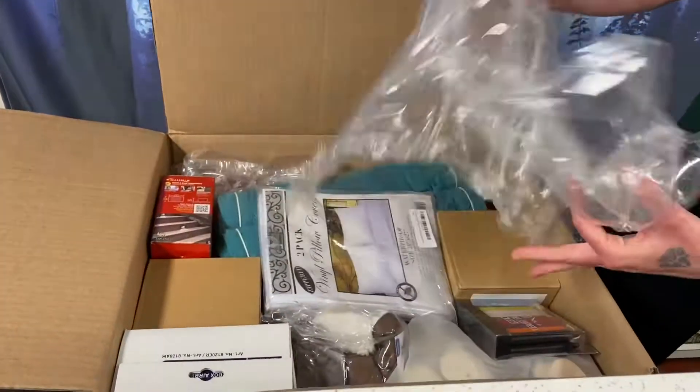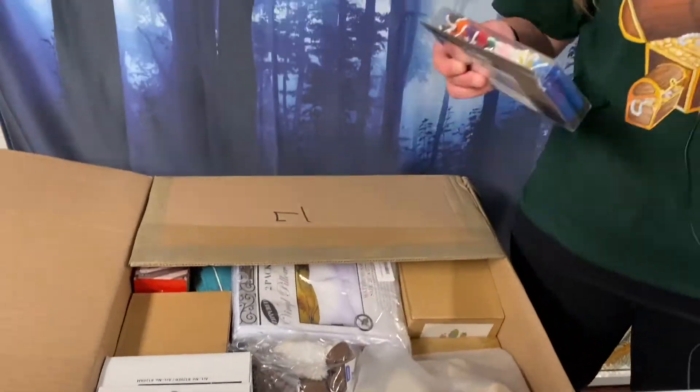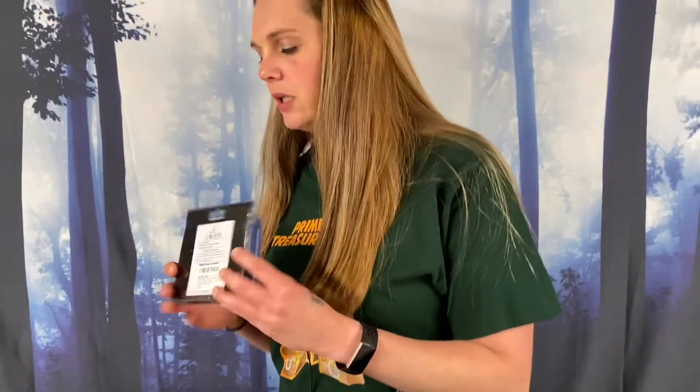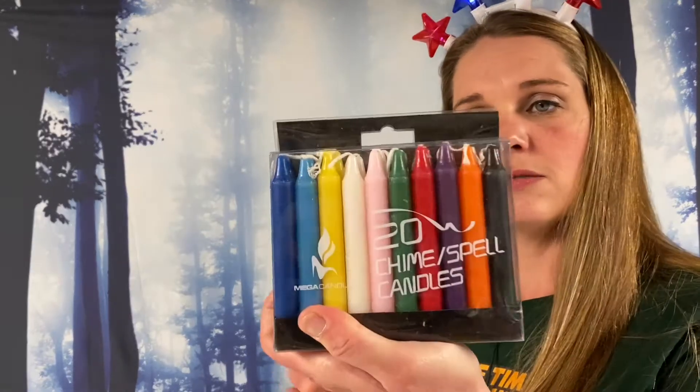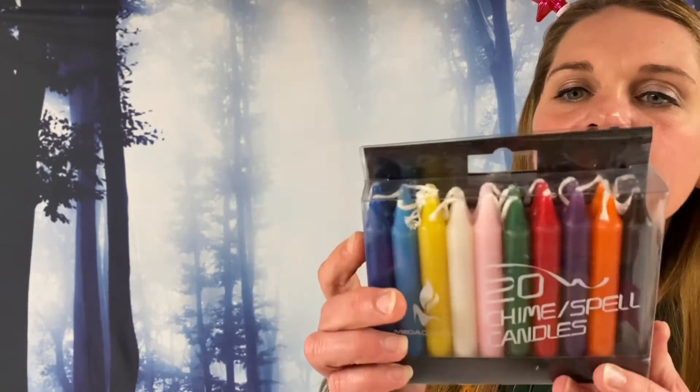We are filled up here. What do we got? Happy birthday to me! Mega candles — 20 pieces. Chime, 20 spell. They are big ones — they are big candles.